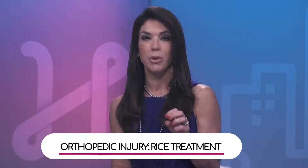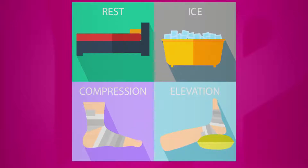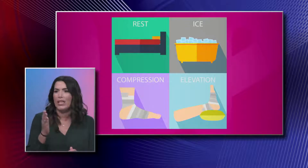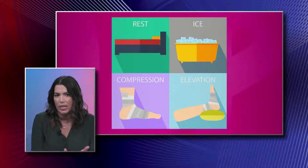The American Academy of Orthopedic Surgeons notes most cases can be treated with a few home remedies — one is modifying activity, and another is the RICE method. The RICE algorithm stands for Rest, Ice, Compression, and Elevation.